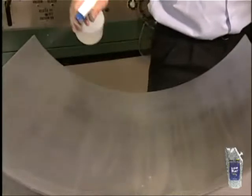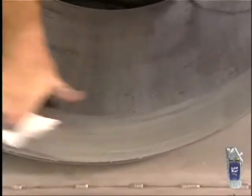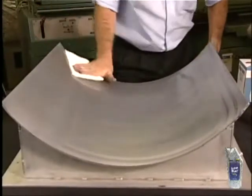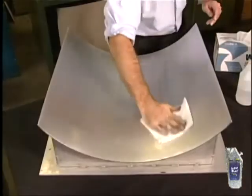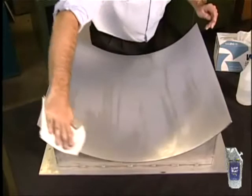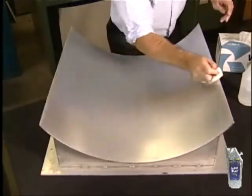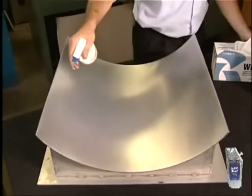Thoroughly rinse with running water, or rinse and wipe off with a clean, wet paper towel. Use plenty of water. Wipe water off only in one direction to avoid recontaminating your surface. With each wipe, remove all moisture for more complete cleaner removal, wiping until moisture streaks disappear. Rinse and wipe three times, always with a new paper towel.